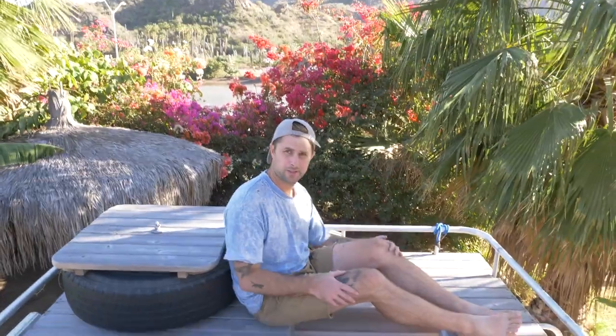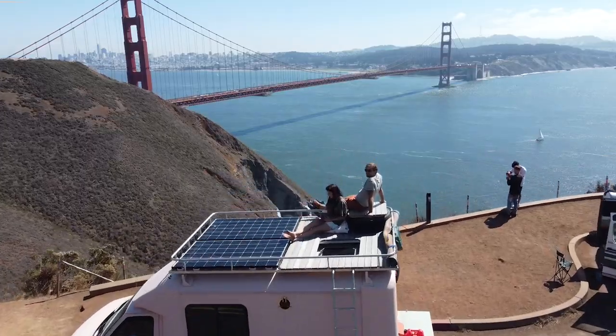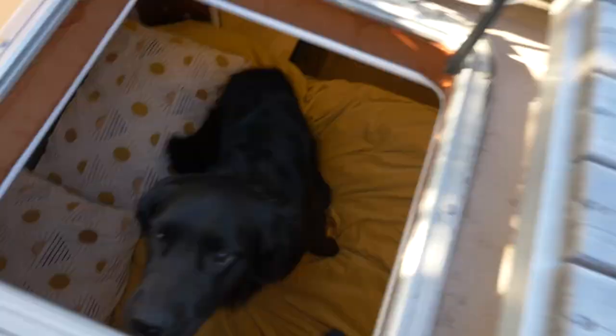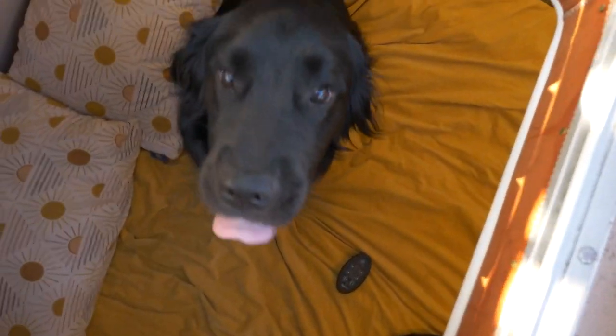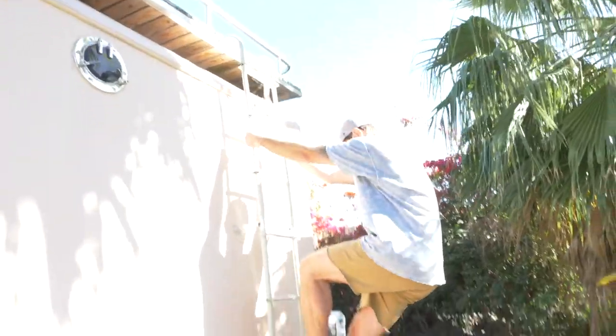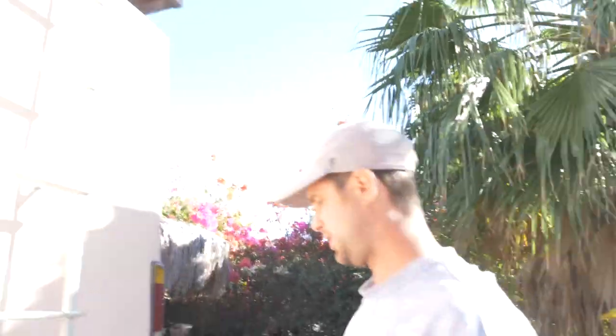This is our deck. Half of the roof is the deck. You're standing on the solar. We have a surfboard up here that I really haven't used much, a spare tire, and a little table. Let's close the hatch — should we show them the back? Let's show them the back.